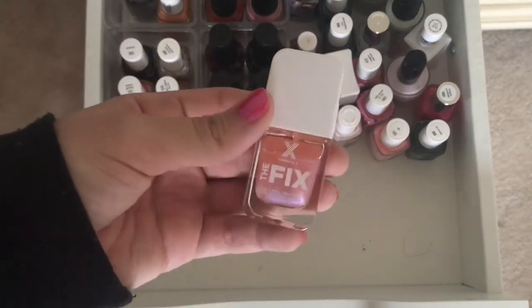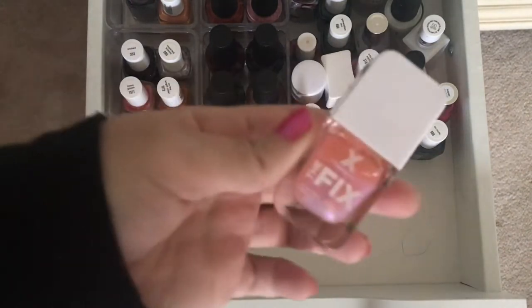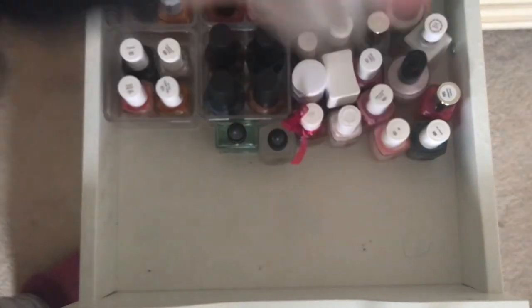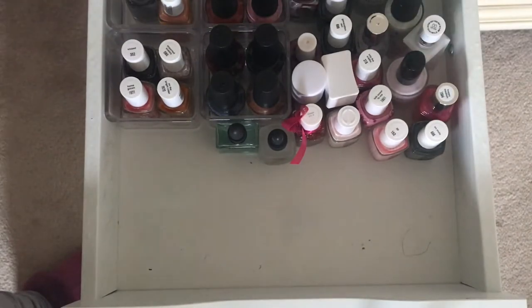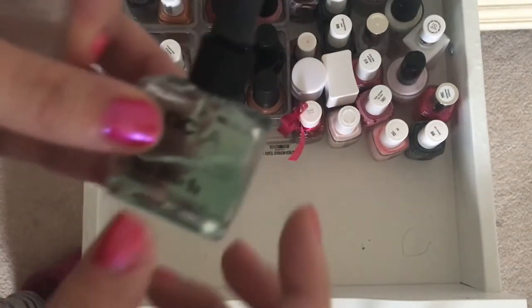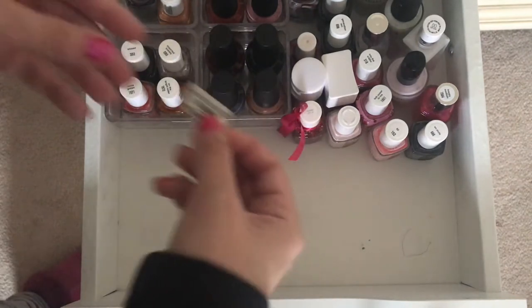I have the Fix nail polish, which is a nail treatment. I'm pretty sure it's expired, and I have other nail treatments that I like better, so I might throw that out. Some Orly flash dry drops which are almost done — I think I'll keep them for now. Some Ella and Mila quick dry drops, which I really like better than the Orly. I have to get a new one. And CLA So Rich Cuticle Serum, cuticle oil, which I am going to keep.